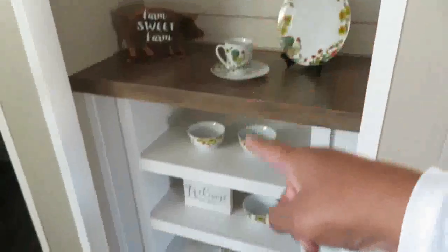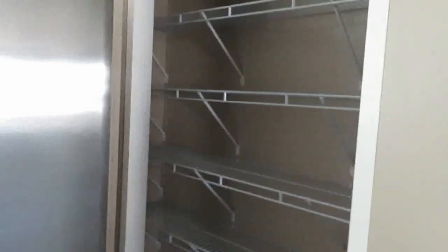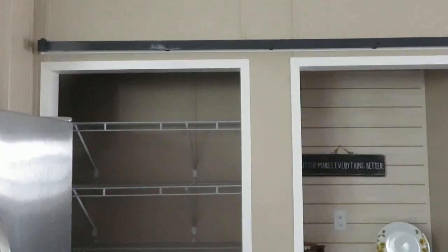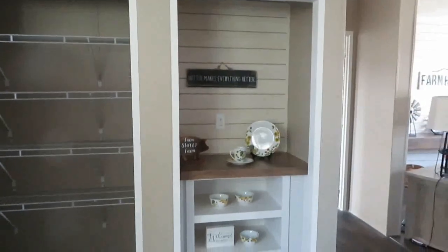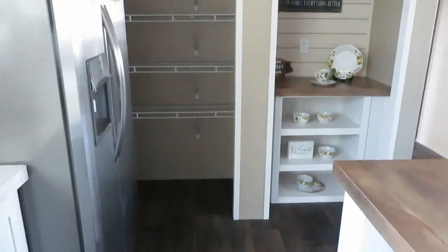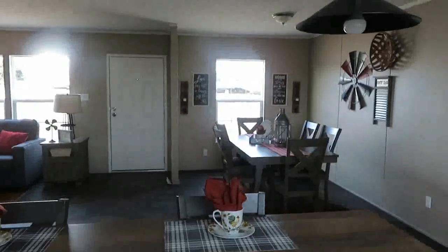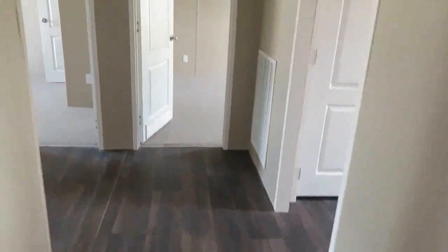You have a little coffee bar or butler pantry area here, and then there's a pantry with a barn door — though you could leave it open or put two regular doors there. Personally, I would have the barn door up; it would make for a super cute coffee bar. From the kitchen as you're cooking, you can see what's going on in the living room and the dining room — everybody's interacting with each other. Now we're going to go on this side first. I love the hallway space — so open in here.